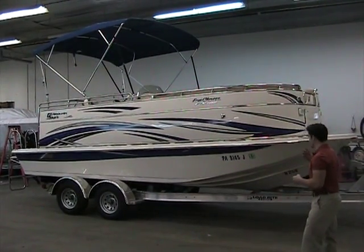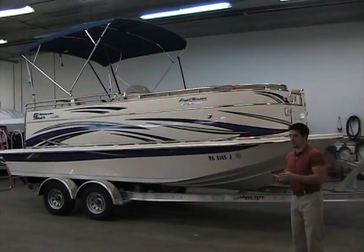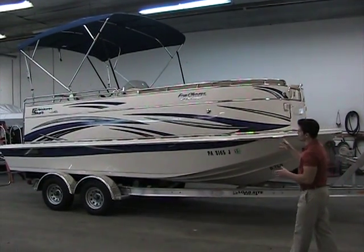This boat sits on a LodeRite aluminum I-beam trailer with disc brakes and torsion axles. Torsion axles are great for those long rides — they actually have independent suspension, so it's a very smooth ride. You can't even realize you're trailering it sometimes.